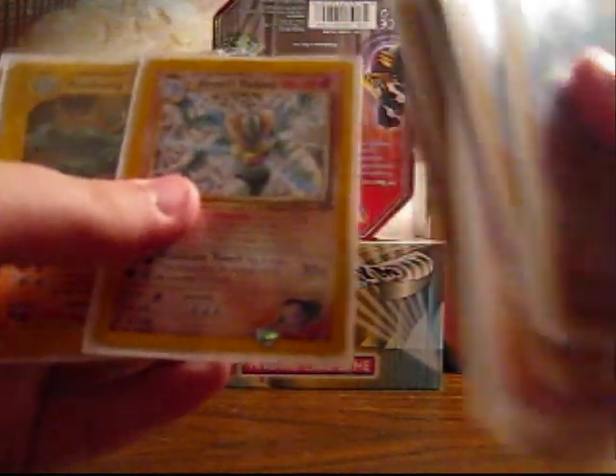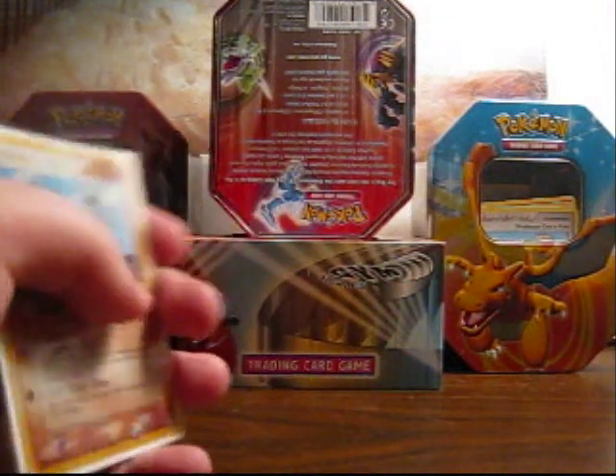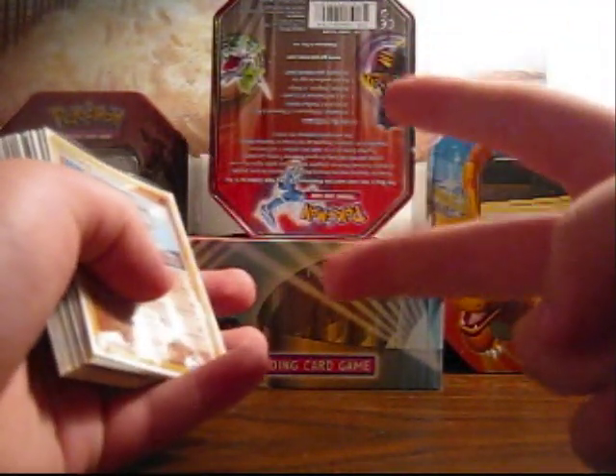The only card I bought online by itself is this one. This one I traded with my friend, but the other three I got from my sister's school — they had a little raffle going on, you buy tickets, and I put all my tickets into it and won two theme decks. When I opened one of them it had two first edition Machamp holos, so it was a mistake but it was great — I felt lucky that day.